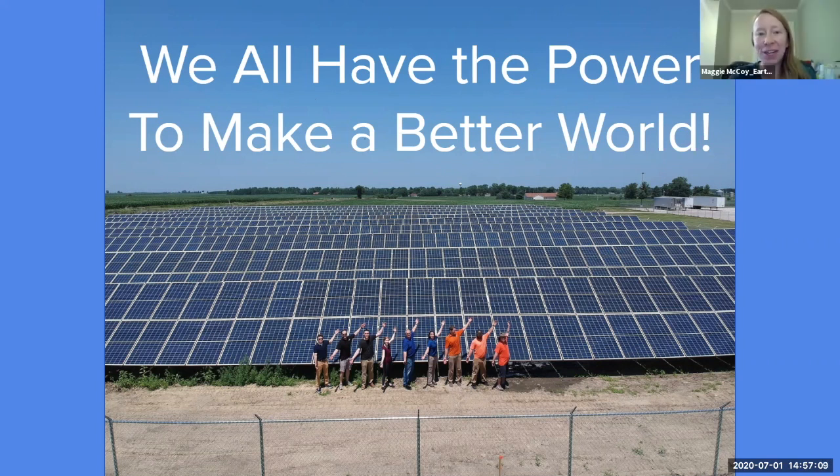Thank you Riley for sharing all that good information with us. I love hearing about the solar power sandwich — it really makes it easy to understand. We hope you enjoyed learning about solar power today, how it works, and why it's important for sustainability. We want you to take a chance to go outside and capture your own solar power by creating your own solar oven. Check our website for ways to do that. Thank you so much Riley for joining us. Bye everyone!